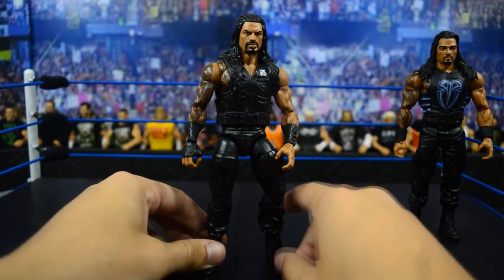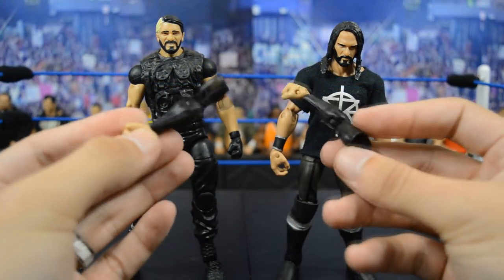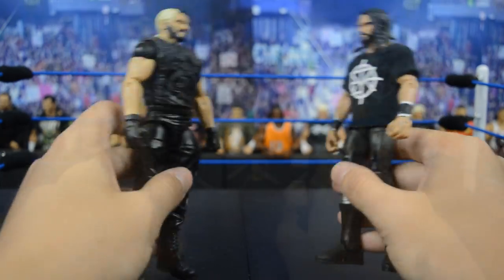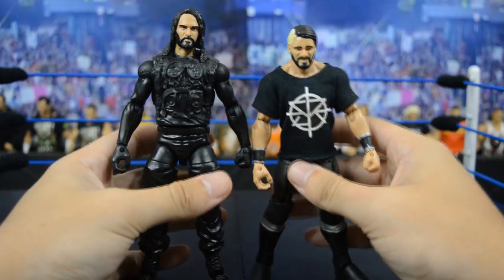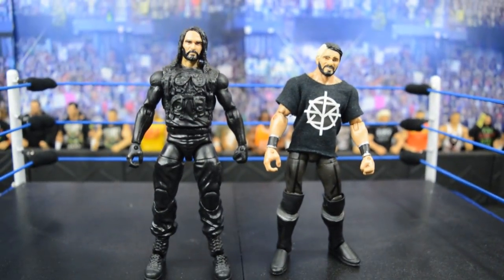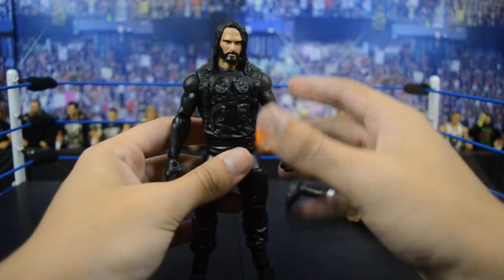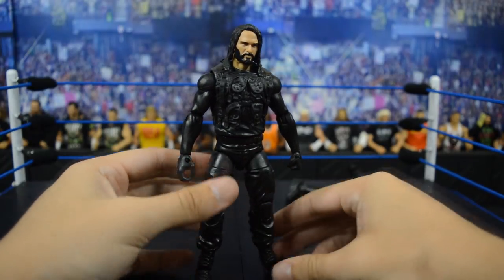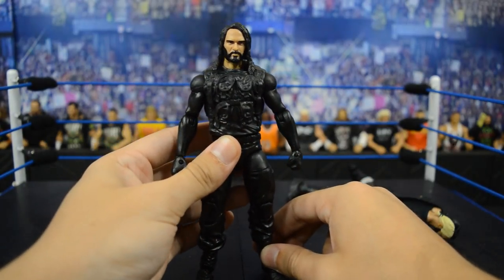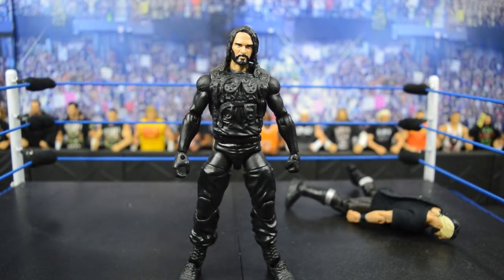Now we can move on to my favorite part — last but not least, Seth Rollins with the Finn Balor arms and hands. Let's go ahead and switch the head scans and the arms. Holy — this Seth Rollins looks absolutely amazing. I love the way the all-black hair looks with these long black sleeves and the Shield attire. This is what Seth Rollins will look like on MDT Live. It looks fantastic, so sick — that all black looks so mean.